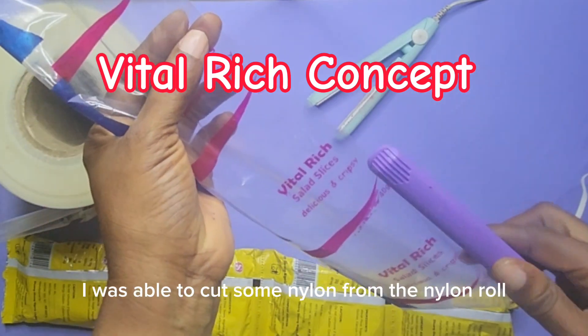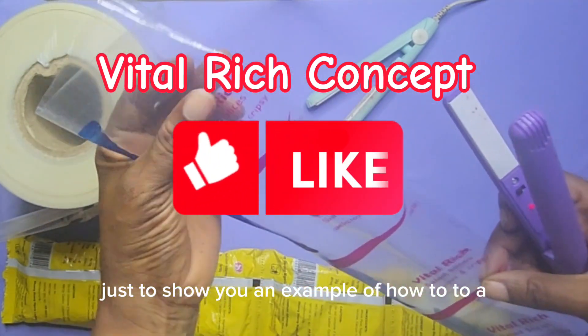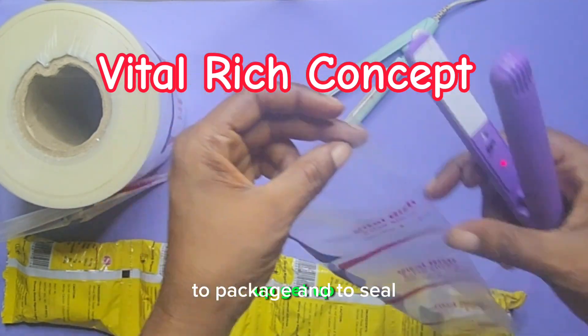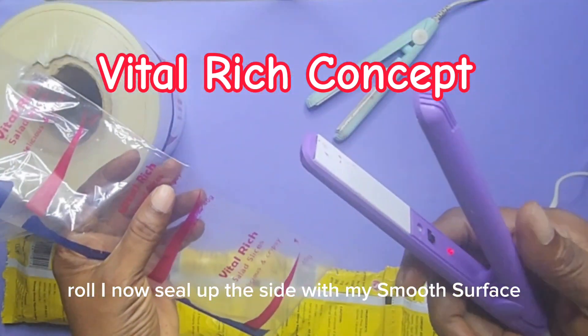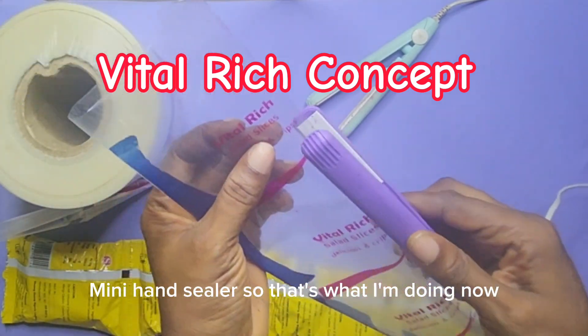After folding the nylon into two, I was able to cut some nylon from the nylon roll, just to show you an example of how to package and seal. After cutting the nylon I want from the nylon roll, I now seal up the side with my smooth surface mini hand sealer.